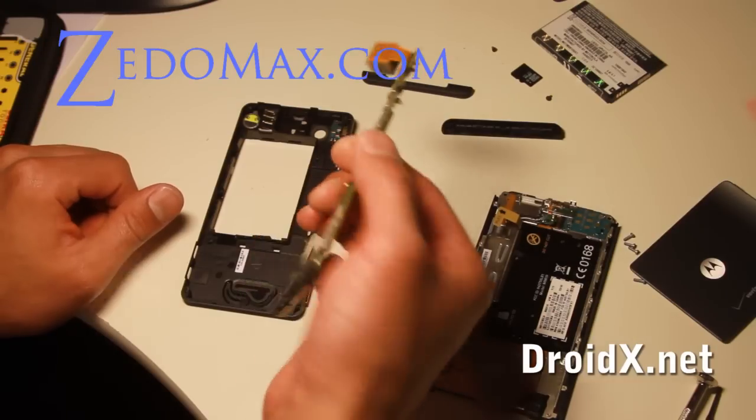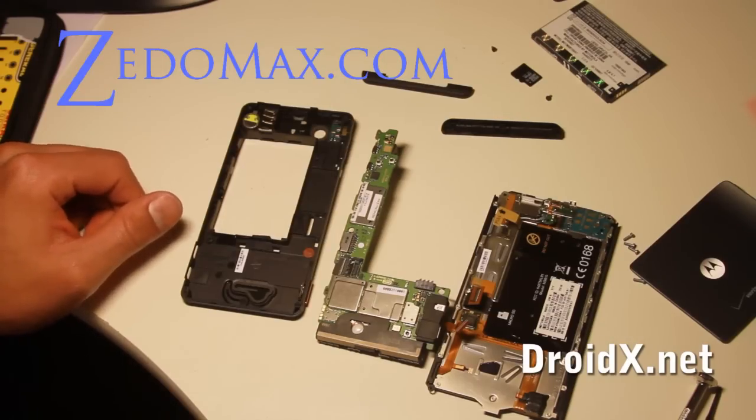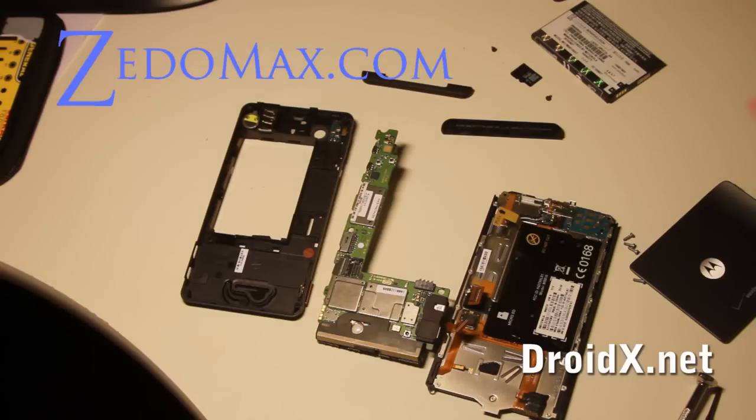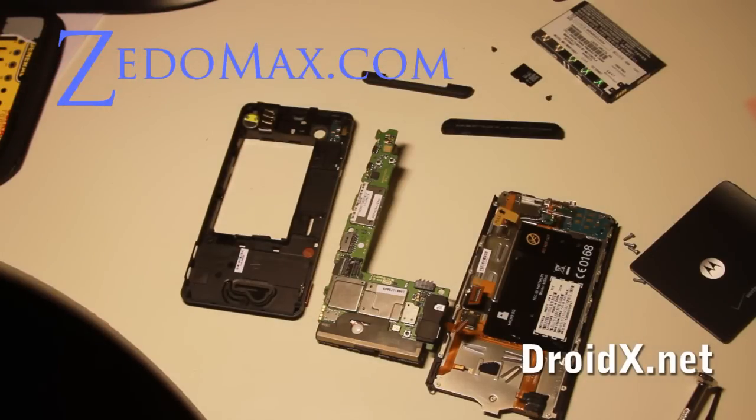Thanks a lot. Come visit and subscribe to my blog — DroidX.com. And also I'll have DroidXAccessories.com and DroidXHacks.com. My main blog is at Zedomex.com. See you all later.